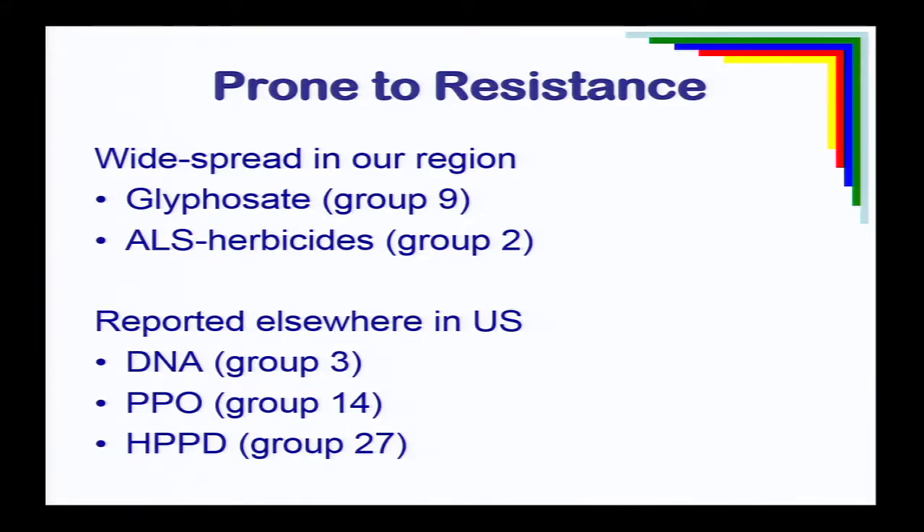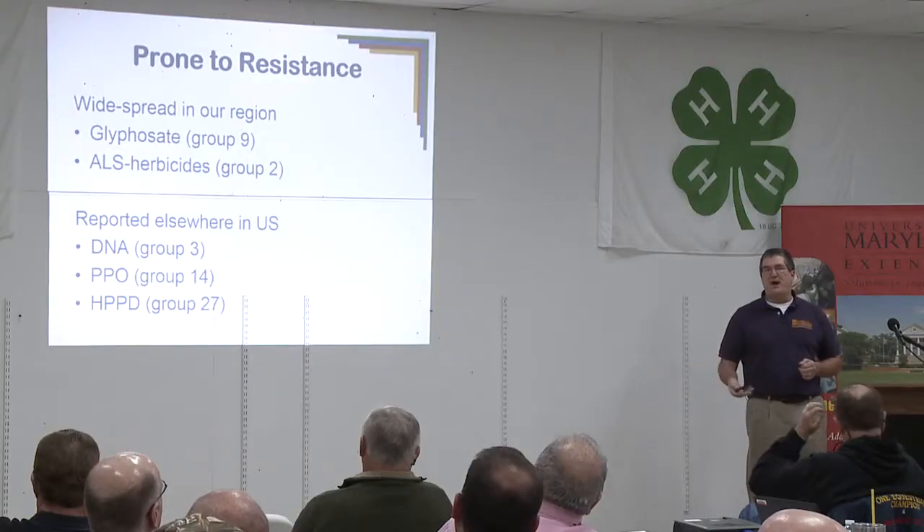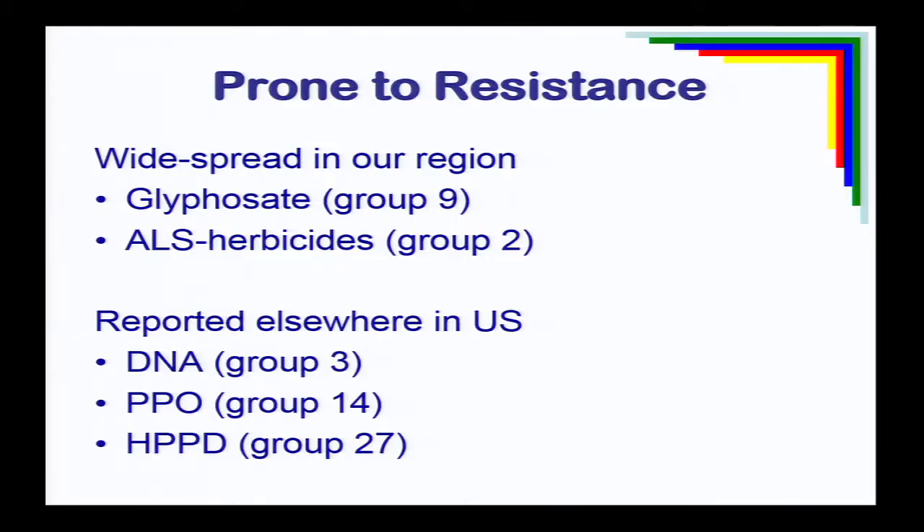Palmer amaranth is prone to resistance. We know that the majority of our plants are glyphosate-resistant, and a large percentage are also ALS-resistant — Group 2 herbicides. We do not have resistance to other classes in this region, but in other parts of the U.S. they have DNA resistance (Prowl and Treflan-type herbicides), PPO resistance, and HPPD resistance. Some populations in Illinois are resistant to five different chemical families, which really limits options. In our region, we just have resistance to Group 2 and Group 9, and we've got to prevent resistance to other classes because once we lose them, our options become very limited.